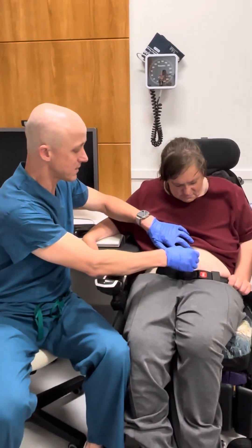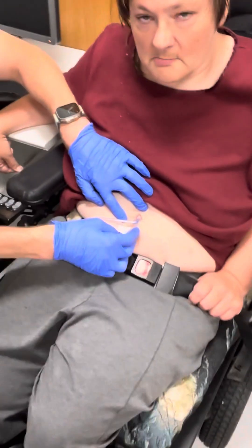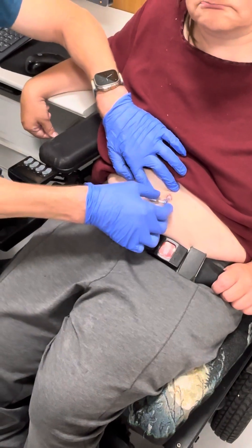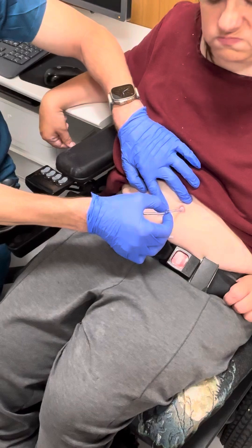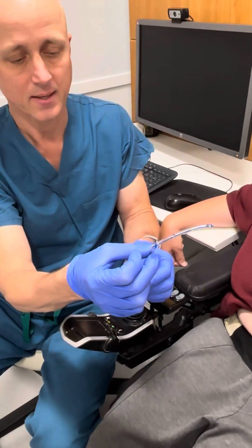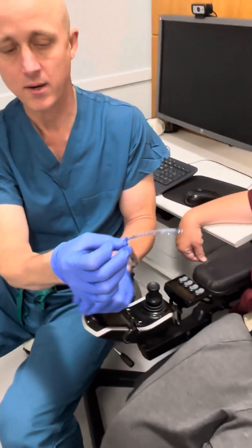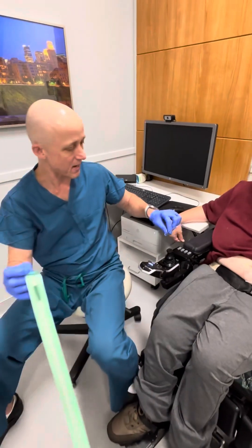Here's the L-stent in place — it's taped there. She keeps it in every night and then takes it out in the morning so that she can cath again, and that helps keep things open during the day. So I'm going to take out her L-stent and show you what it looks like. It looks like the shape of an L — that's why we call it an L-stent — and it's made by just tying a knot in the catheter. So I'm going to get a new catheter just like the one she uses and we'll show you how to make an L-stent.